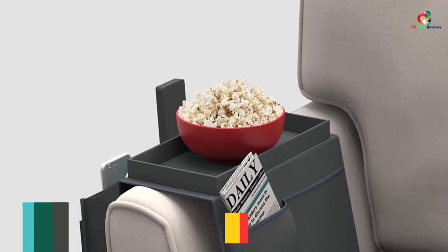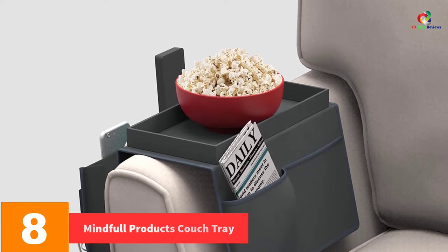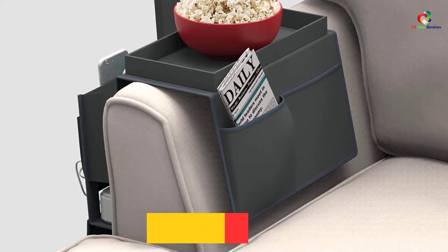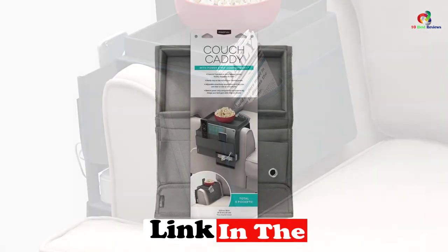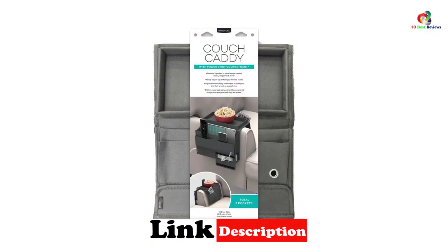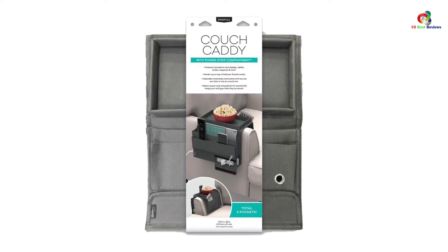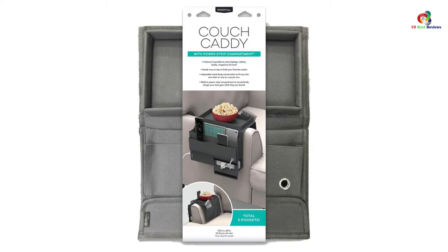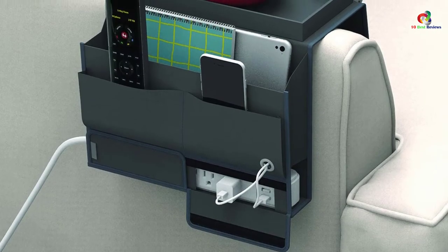At number 8, we have the Mindful Products Couch Tray. This is the best sofa arm tray that you will ever find on the market in 2022. It gives you great convenience as it features an ultimate organizational capacity, allowing you to store all your belongings in it so you do not have to wake up every time to get any personal item when relaxing or resting. One of the amazing things about this product is that it comes with a power outlet to charge your phone or laptop. Basically, you can plug in your gadgets and rest as you play games, watch or read.